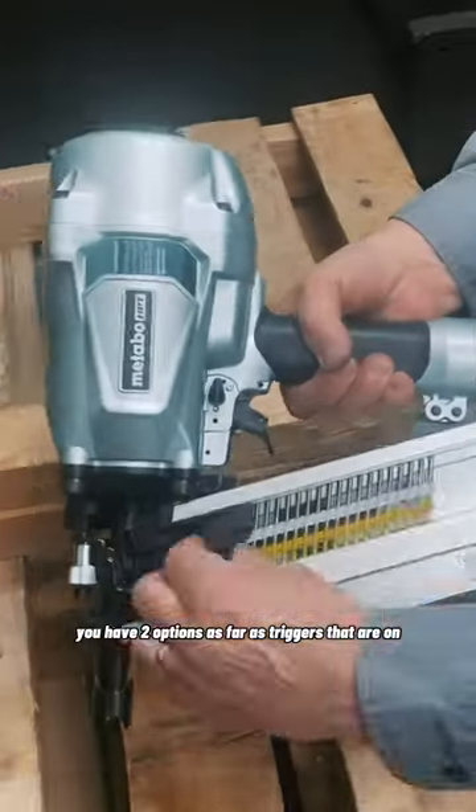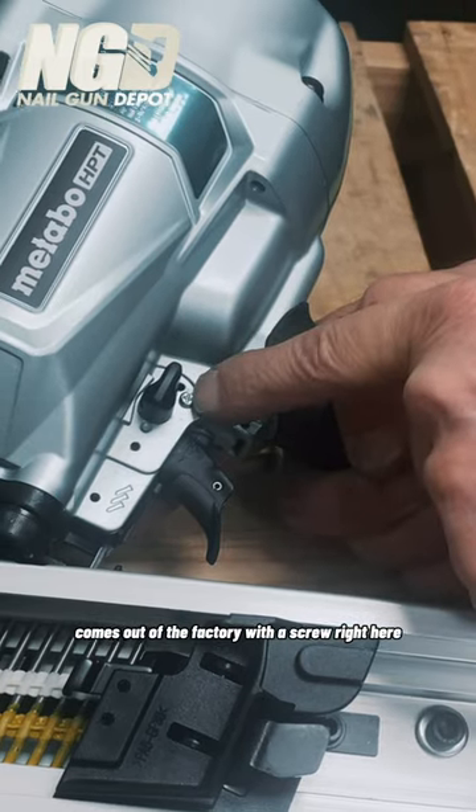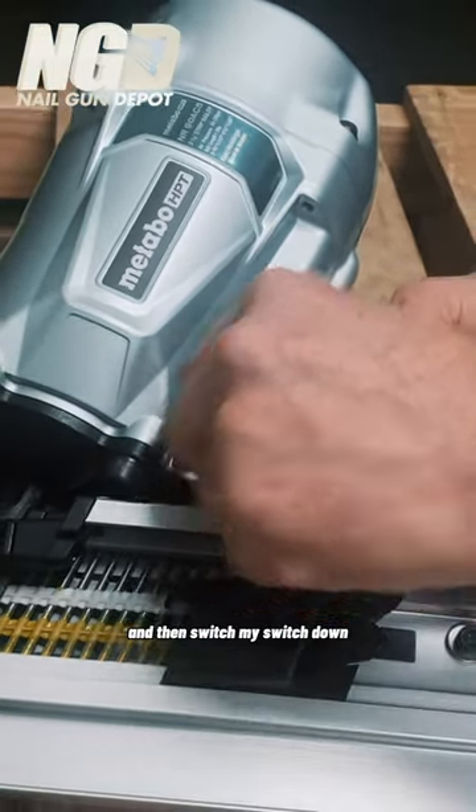You have two options as far as triggers that are on the tool itself. It comes out of the factory with a screw right here, so I have to undo that screw — it's a Phillips screw — and then switch my switch.